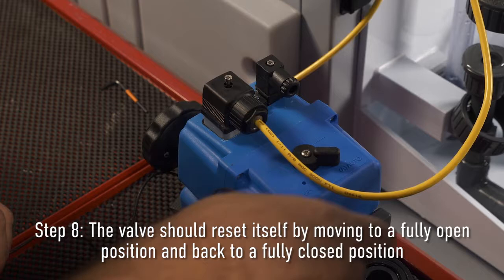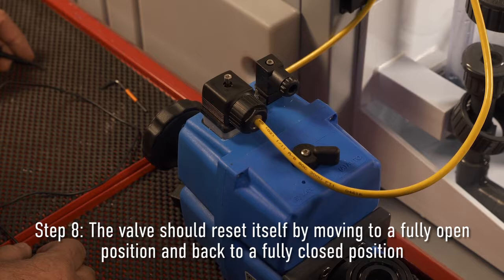Step eight: The valve should reset itself by moving to a fully open position and back to a fully closed position.